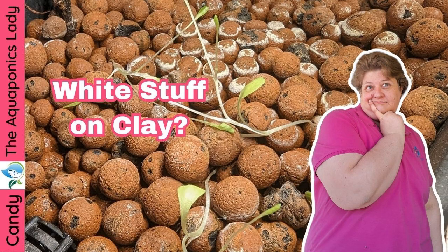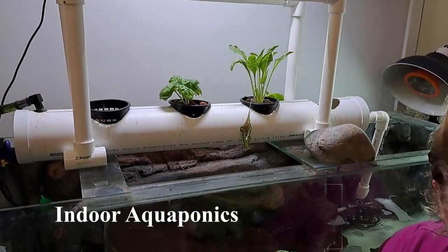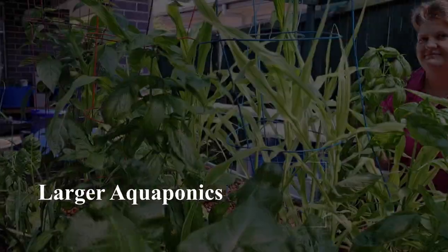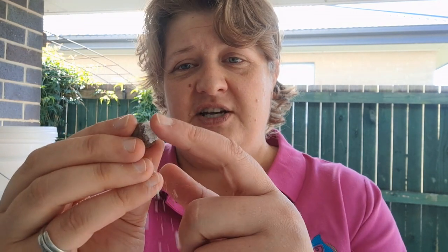What's that white stuff on the expanded clay in my aquaponics system? Why is my expanded clay turning white? This is not fungus — this is actually a mineral salt that's breaking down into a dust in my fingers, and it's purely from what the clay is made of.